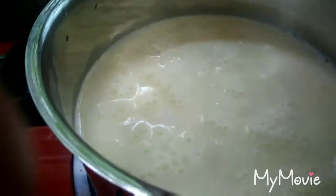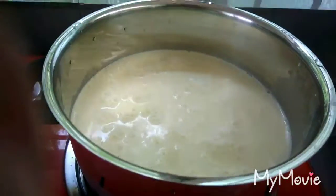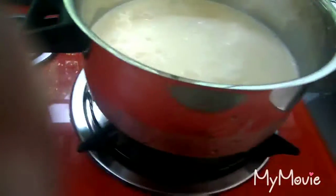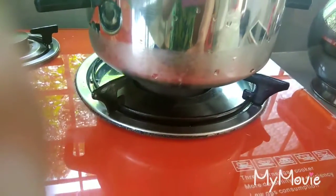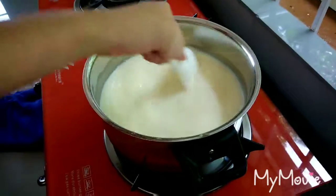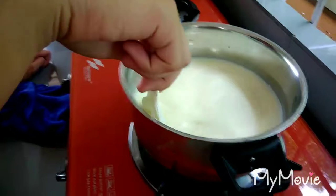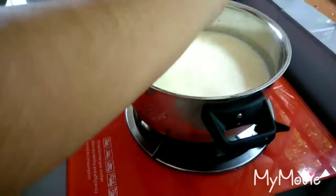I'm going to pour this in here. Okay, here it is. This is the empty bottle and I'll put a pile on it.